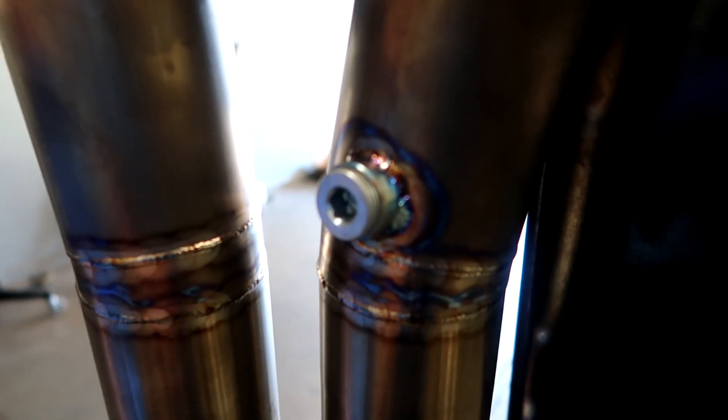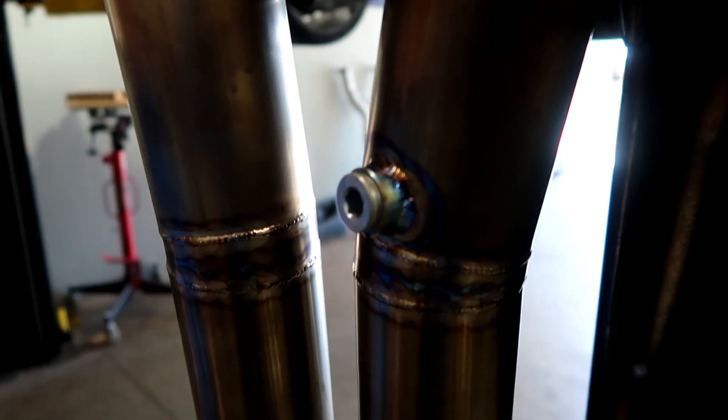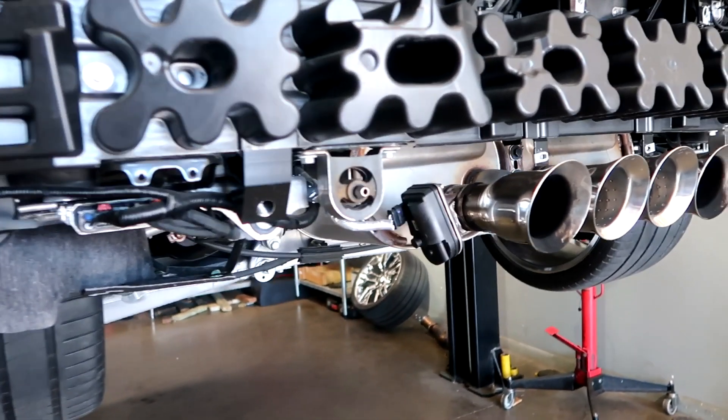When it's on the dyno you can actually put a wideband in there. This is the mount and again the titanium clamp.